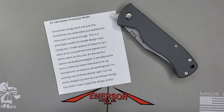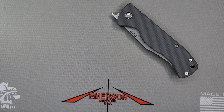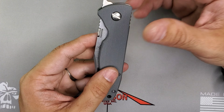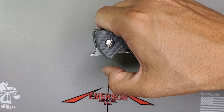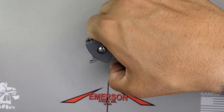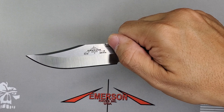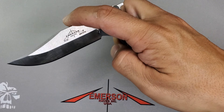I think this is the first time I've seen Emerson actually trying a front flipper in one of his folders. If you don't know what a front flipper is, this hook right here — you do this type of motion and it's going to open that blade. That's basically the whole concept of the front flipper.